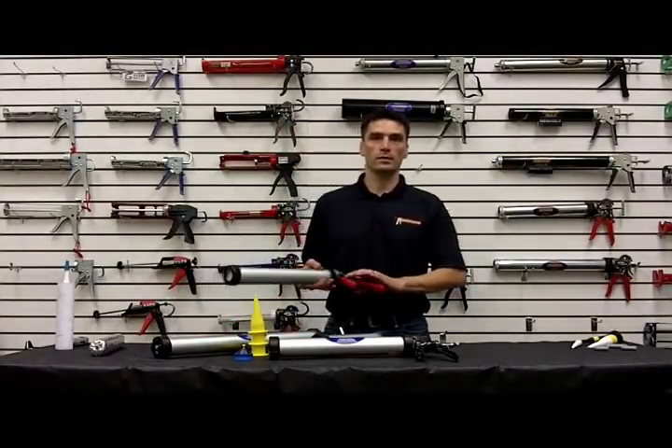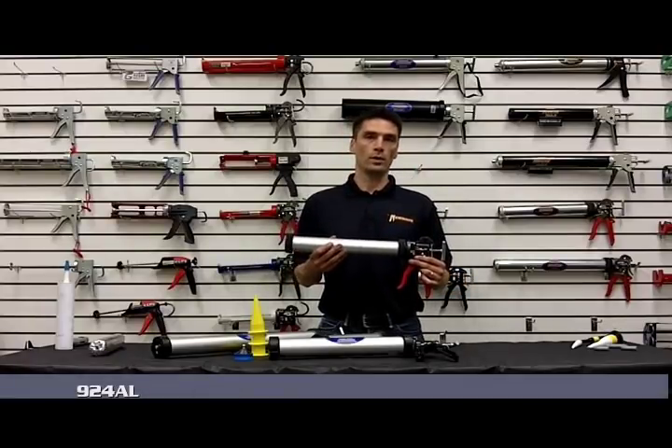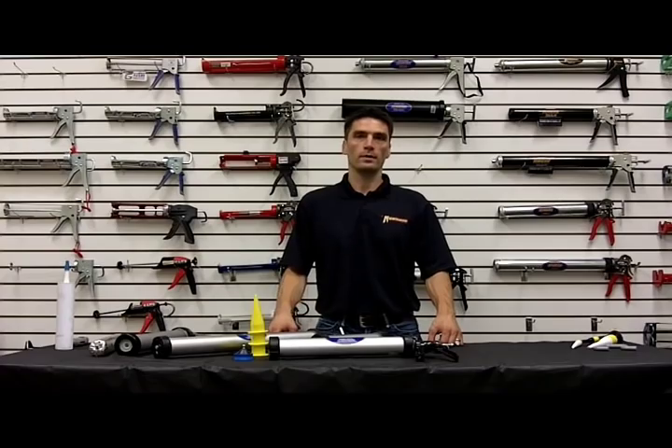We also have a 26 to 1 thrust series, that's the 900 series. This is a 924AL, and we also have a 932AL as well in that series.